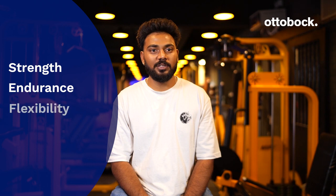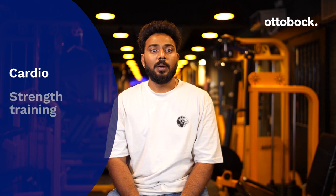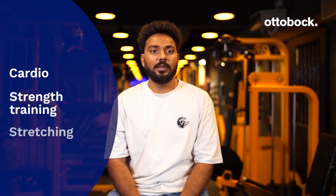In the gym, whatever exercises we do should help us improve our strength, endurance, flexibility, and balance. These goals can be achieved through three categories of activities: aerobics or cardio activities, muscle strength training, and stretching.